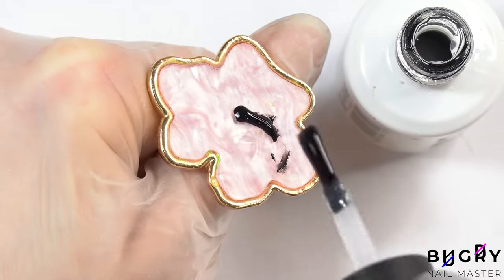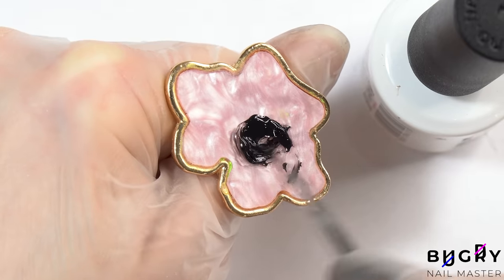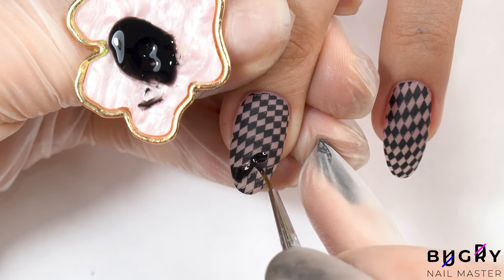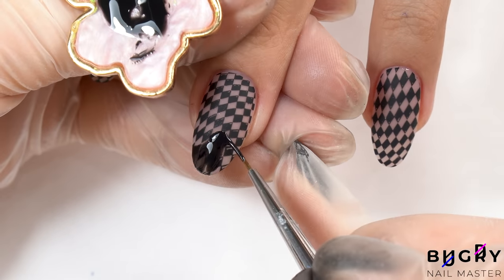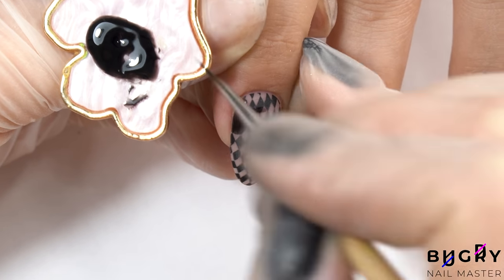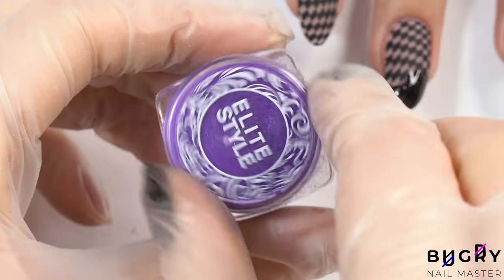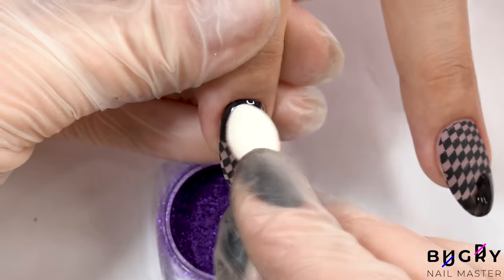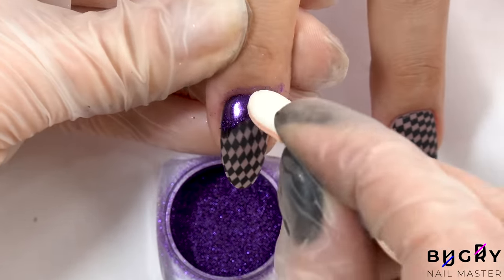And now with a black gel paint and a non-wiped top coat mixed together, I'm painting a few areas. I'm letting those areas cure underneath the lamp for about 30 to 40 seconds, and then going over those areas in this beautiful purple chrome powder, which happens to be my client's favorite color.